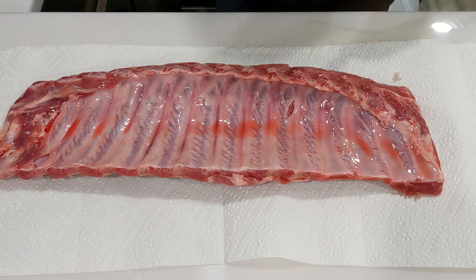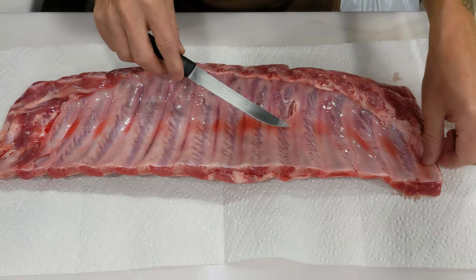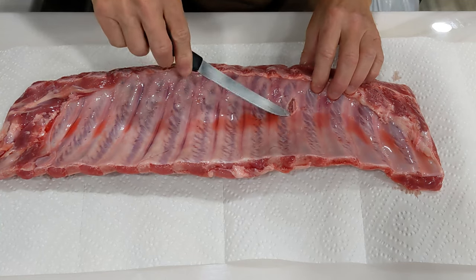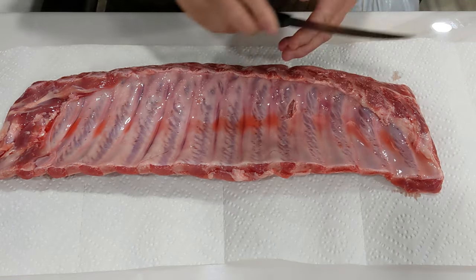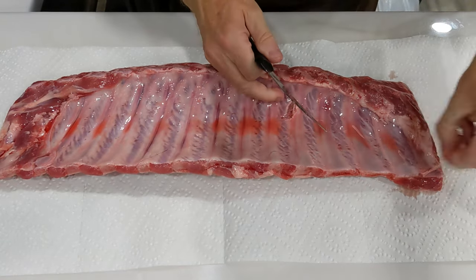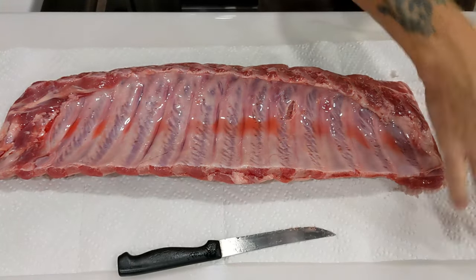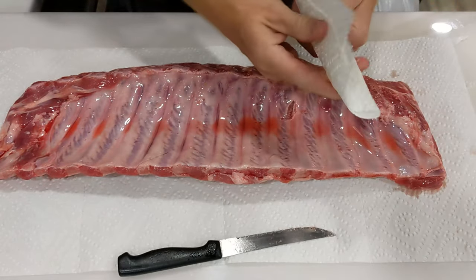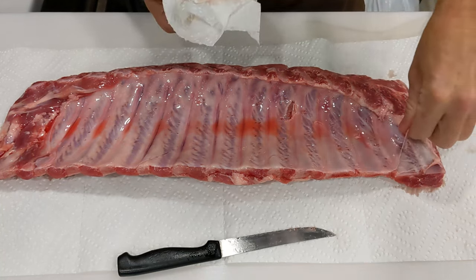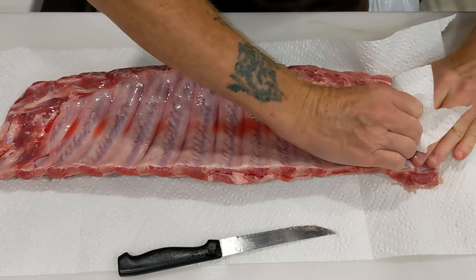We're gonna try a couple different knives here to see which one works better. I got lucky — there's a little tear in the membrane already right here, so let's work with that. This is a serrated steak knife; I may need something a little sharper. I don't really want to cut into the meat, just get under the membrane. I'm gonna try to peel a piece off. There it is — let's see if we can get a grip on it. This is not the easiest thing in the world; it's all slippery and slimy. So I'll grab a paper towel to grip that membrane and pull — and there it comes!